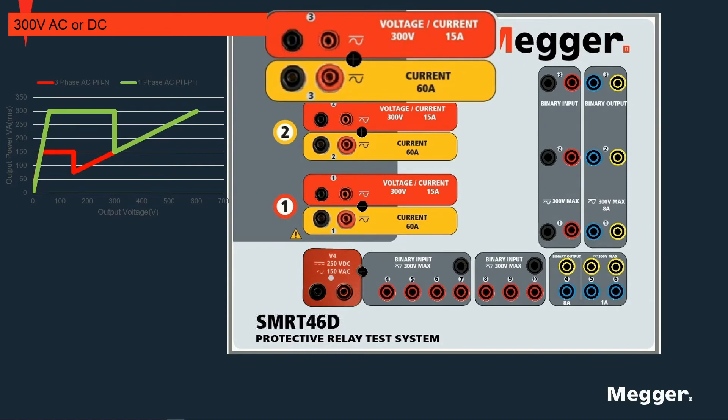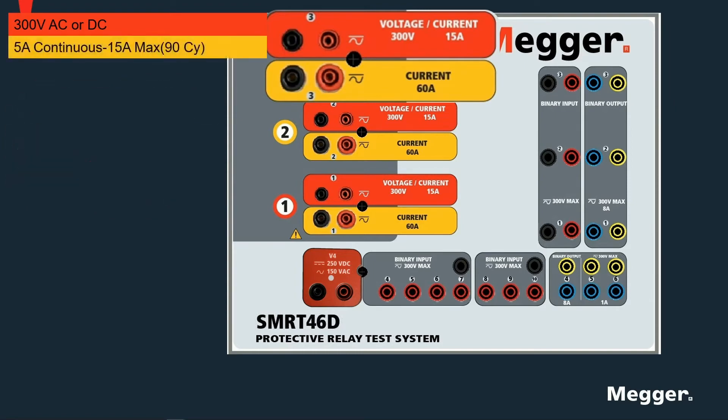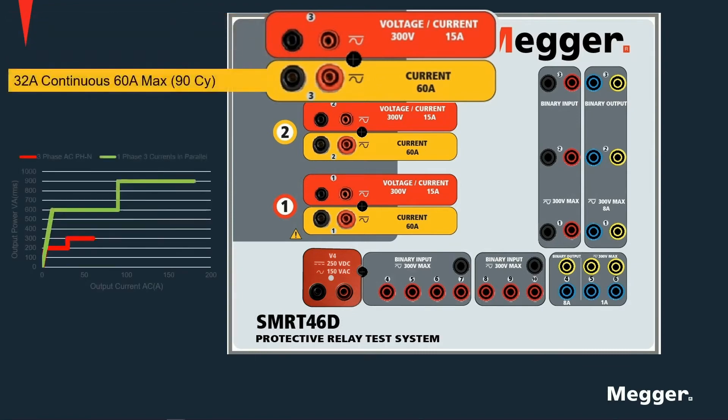These voltage channels can be configured and used as current channels. They will have a maximum continuous output capability of 5A and an absolute maximum current of 15A for up to 90 cycles. The yellow channels are current-only channels with a maximum continuous output of 32A and an absolute maximum current output of 60A per channel. The power curve for the individual channels is shown in red, while the green curve shows the three channels used in parallel.